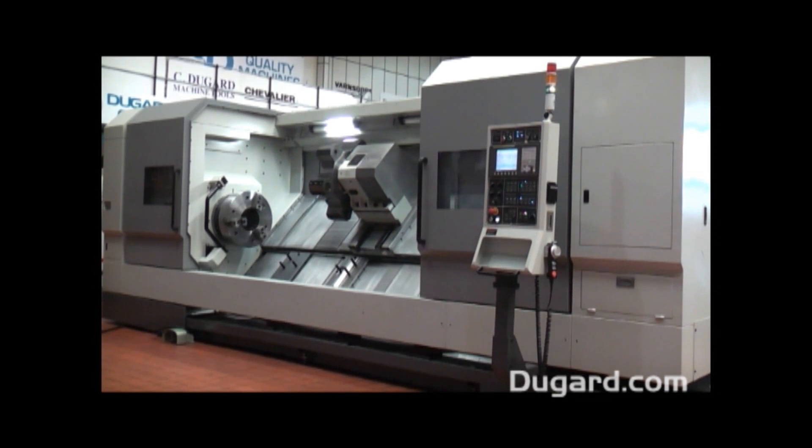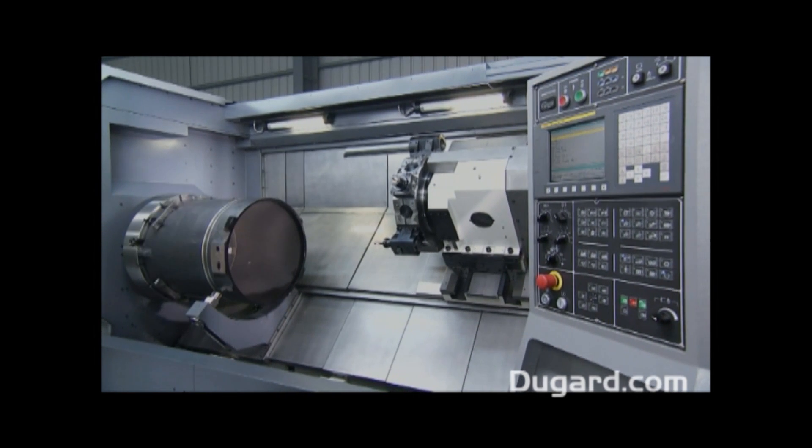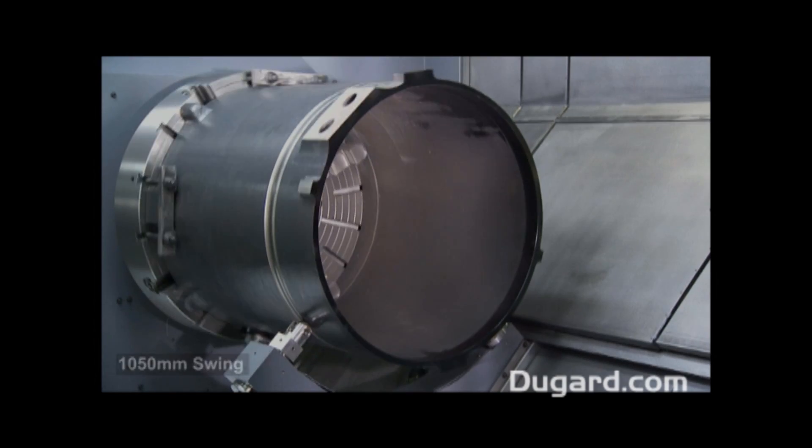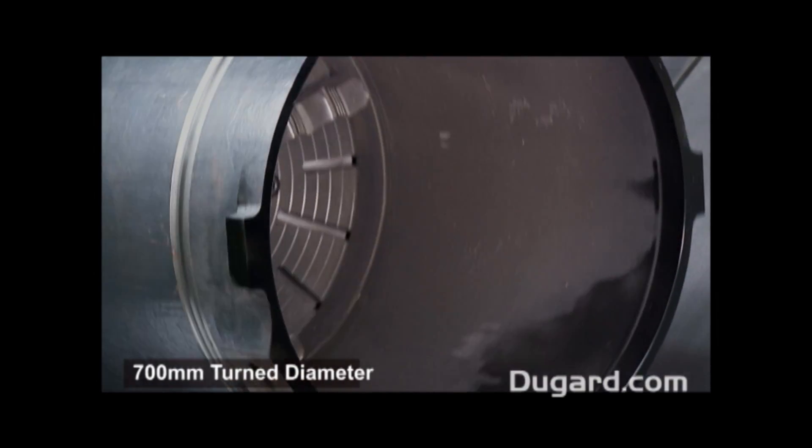The Dugard 700L Slant Bed Lathe — this is the flagship of the Dugard lathes. It has a swing of 1,050mm and a recommended turn diameter of 700mm.